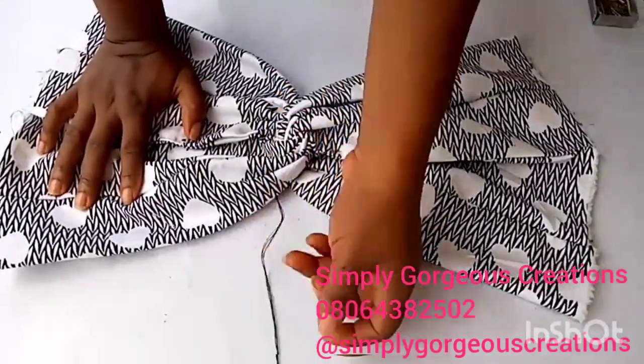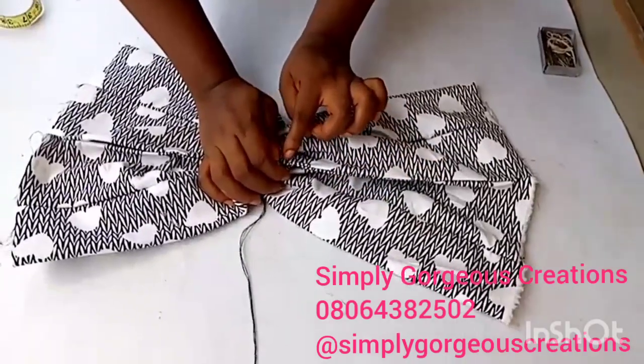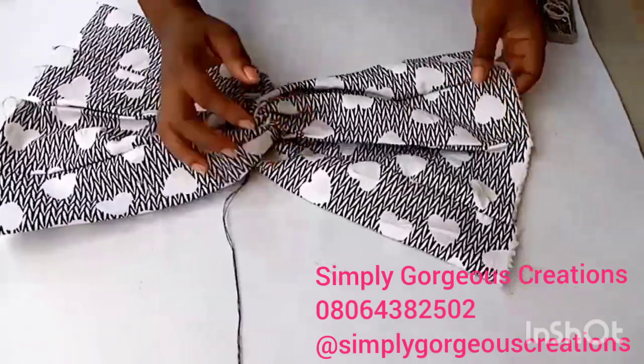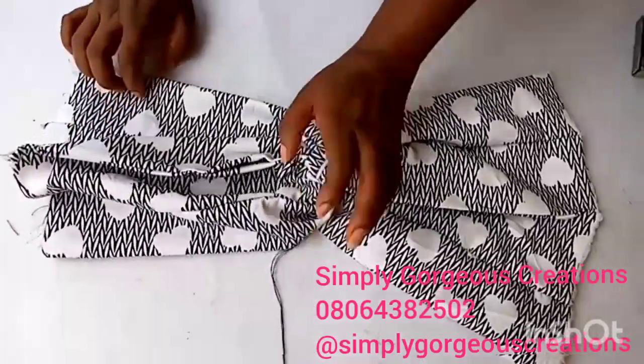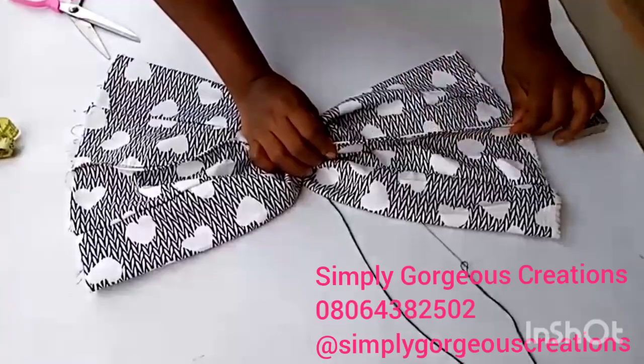At this stage I'll take it to my sewing machine and sew it down. I'll sew the joining down and also sew from this place down through this place. After joining their ends, this is what we have.